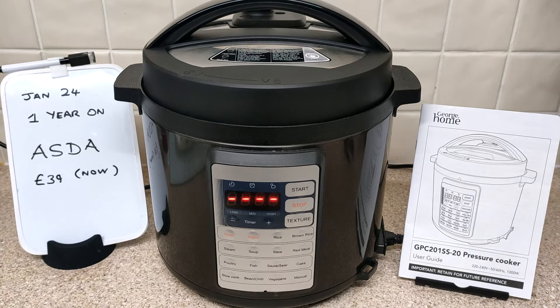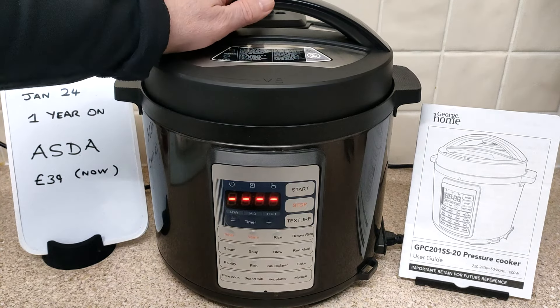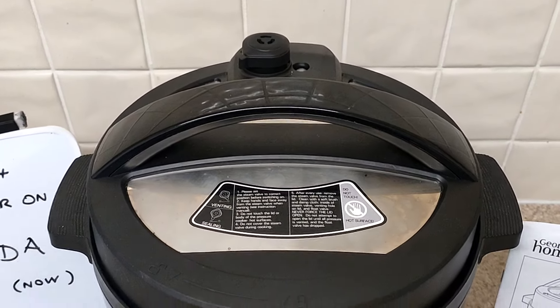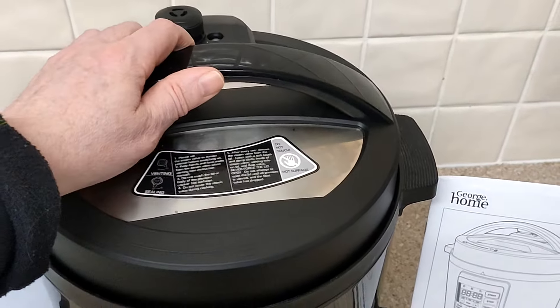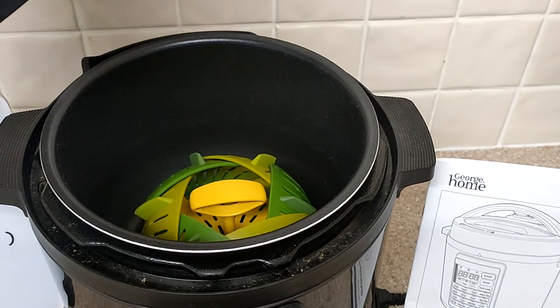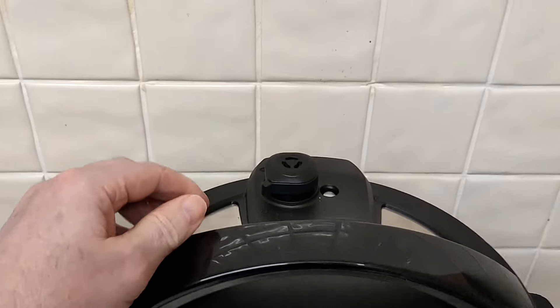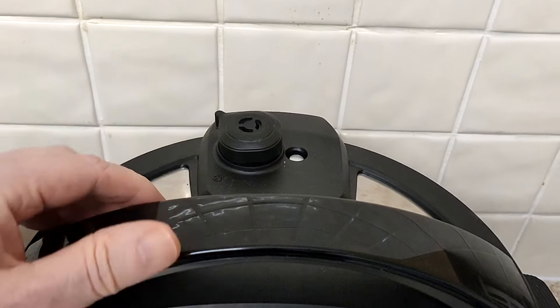It's a year since I bought this from Mazda and I still use it every day. This is for people who don't know about pressure cookers - the manual bit, what you do is you put your stuff in, and then the pressure cooker bit is you seal it up like that.